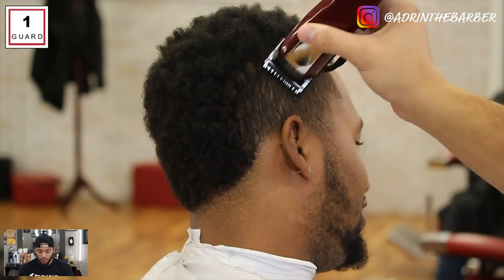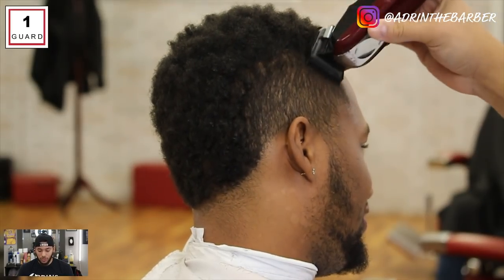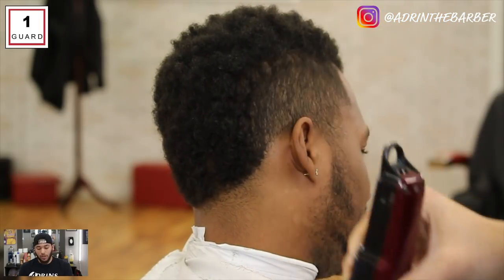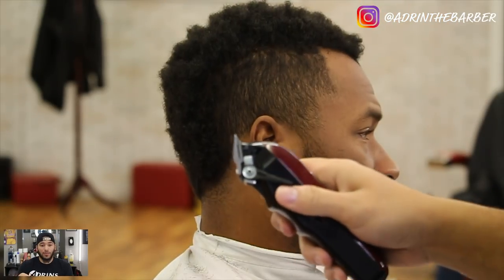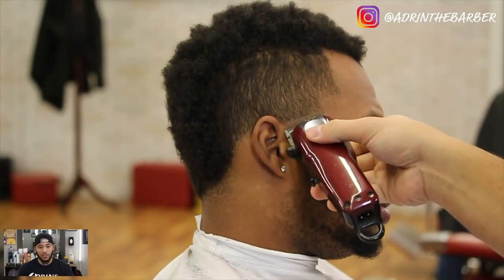Number one guard, Wall Magic Clips — that's the clipper I'm using. All the products I'm using in this video — the clippers, alcohol, and all that stuff — is down below in the description. If you have any questions about that, click the links and you can see where to find it.